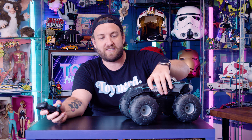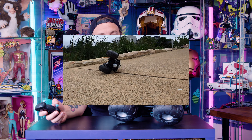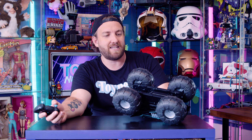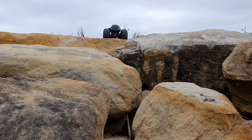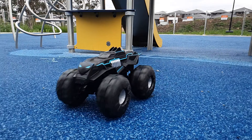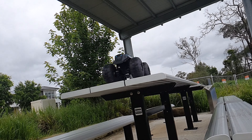The downside is that it is so quick that it launches itself upright if you go full pelt, and it will flip on its back. Unfortunately, you can't actually turn it over by itself — some RC cars have the ability to flip themselves back over, but this particular car doesn't. So I found myself flipping it back over quite a lot. As long as you control it at a relative pace — you can go as fast or as slow as you want — you should be fine.